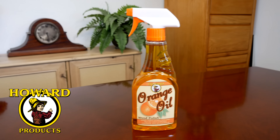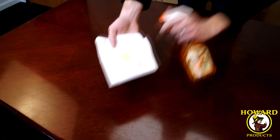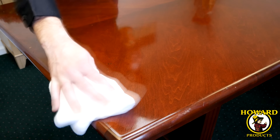Howard Orange Oil polishes all wood furniture to a nice shine with a pleasant fresh scent of oranges. Spray on a soft cloth and then apply to the wood surface. Orange oil helps remove surface dirt and dust without drying out the wood and helps give the wood a beautiful glow.